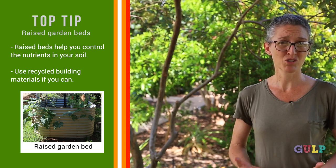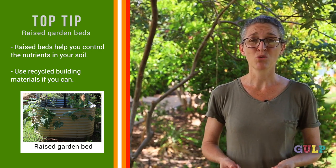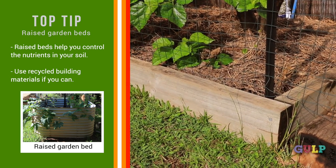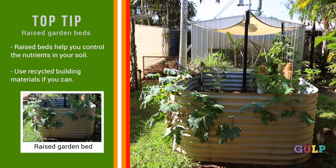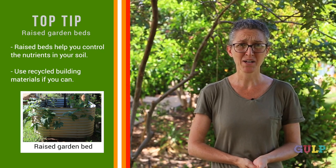The best way to go with garden beds in the top end is to go up, because of the extreme weather conditions — hot or soaking wet — and the soils up here are very depleted of nutrients. The best way to do this is a raised garden bed. You can use timber, but it has a shorter lifespan due to rotting and termites. There's also besser bricks, corrugated iron, rocks, roof tiles — the list is endless.